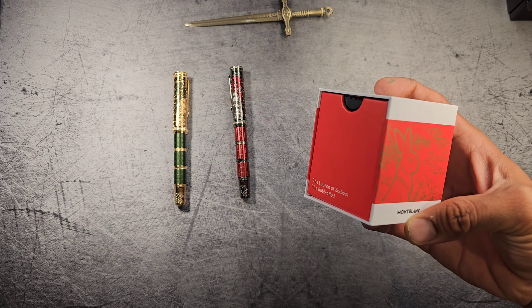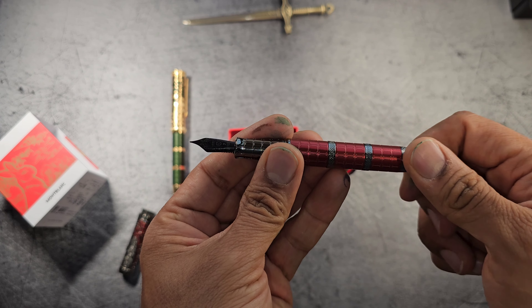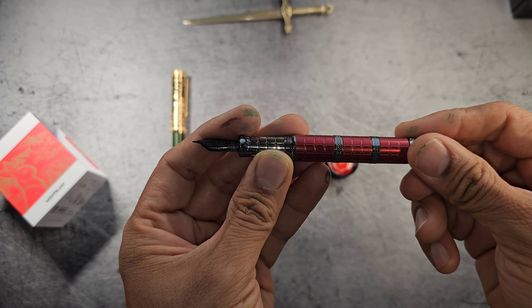The ink I've chosen for this pen today is Bonplanc Rabbit Red. Let's see how it looks on the paper and how many turns it takes to fill — one, two, two and three quarters. The Rabbit Red ink is very, very intense red. Shall we do a writing sample?